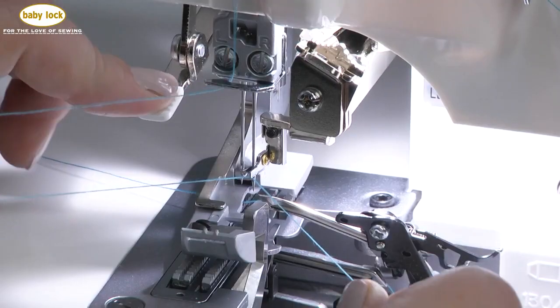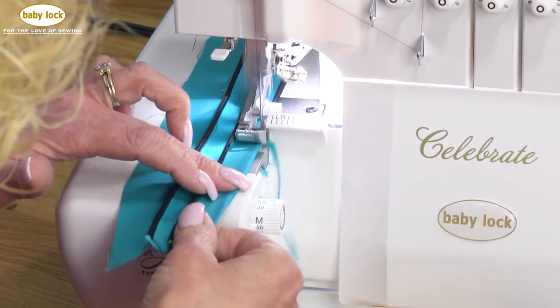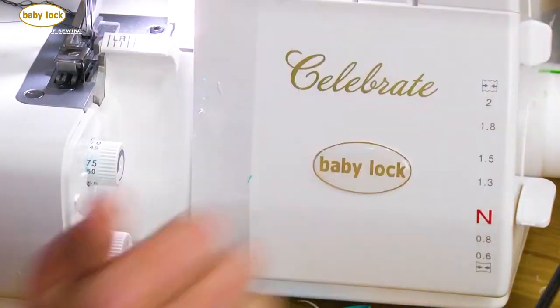The built-in threader makes quick work of needle threading. In no time at all, you'll be breezing through all of your projects. Setting up your serger can be easy. Let your BabyLock retailer show you how.